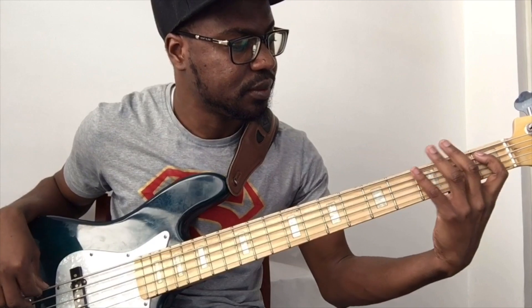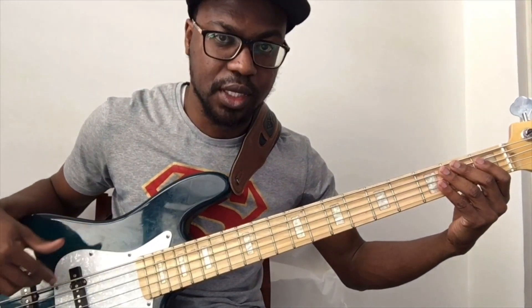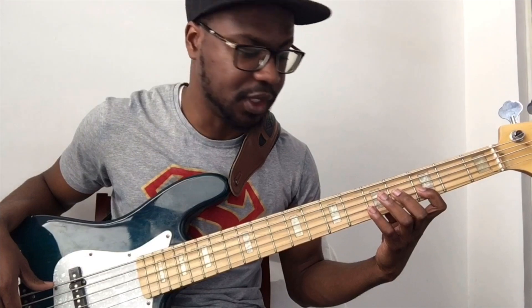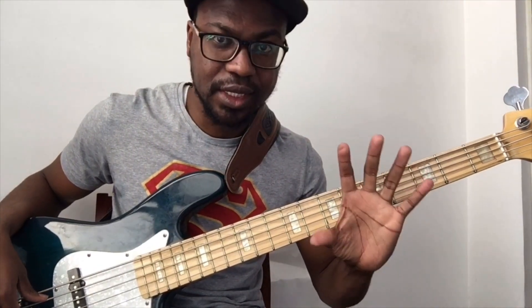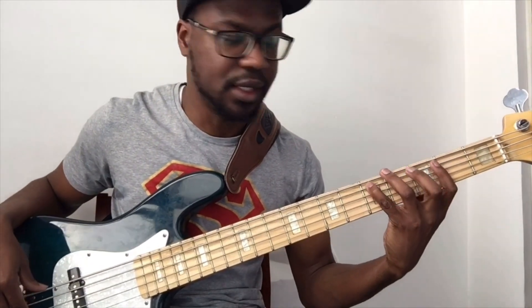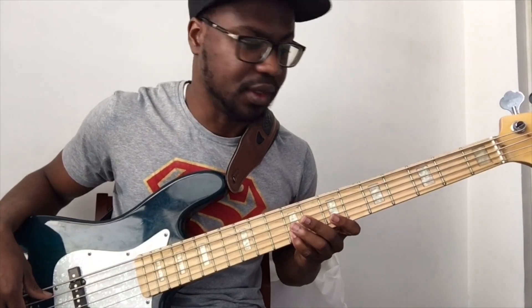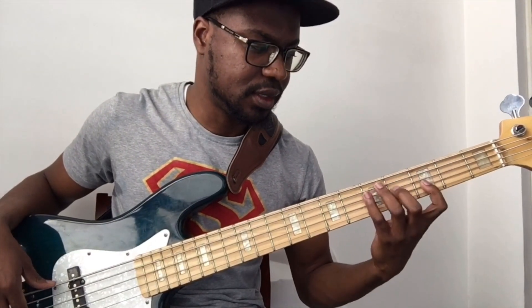Now when it comes to practicing in two octaves, there are usually two ways. The first one: I'm in the key of F now, so this is one octave, and the second one starts from here. This involves a stretching exercise — I'm starting with the index finger. You play your one, your third, stretch, then your fifth, seventh, and then repeat the same shape for the second octave.